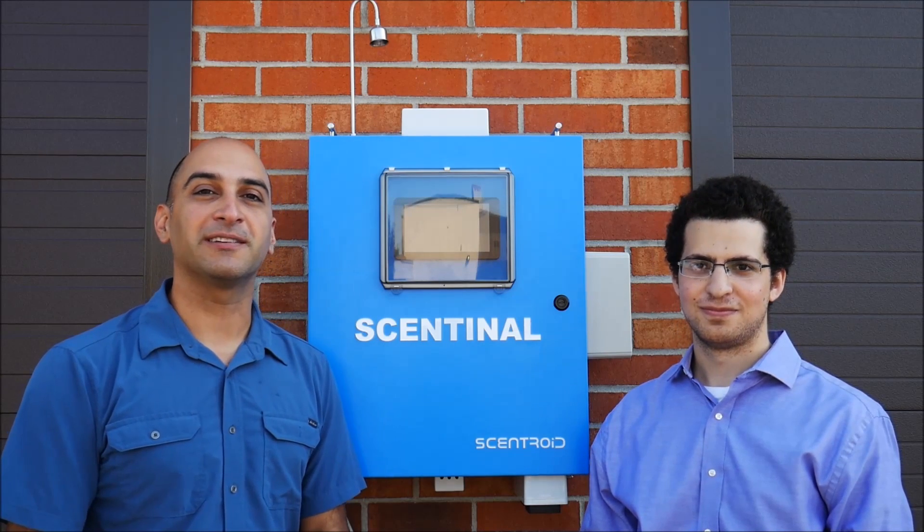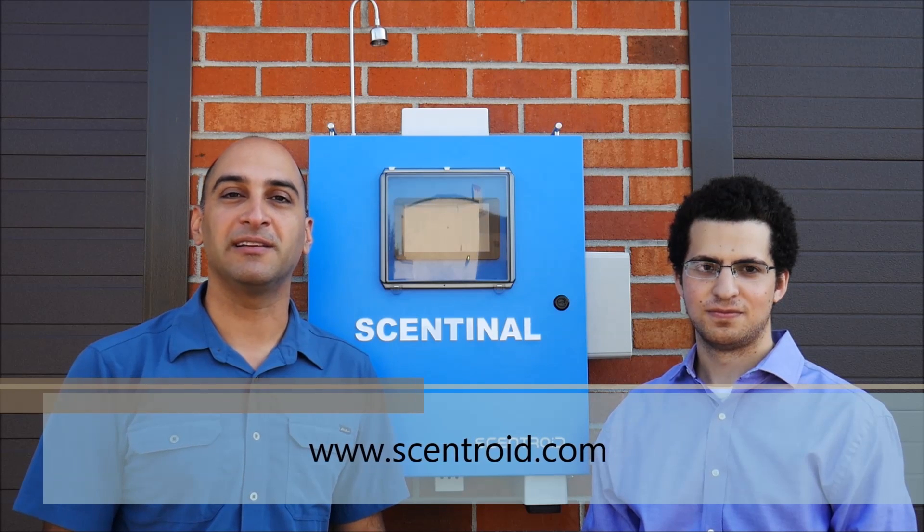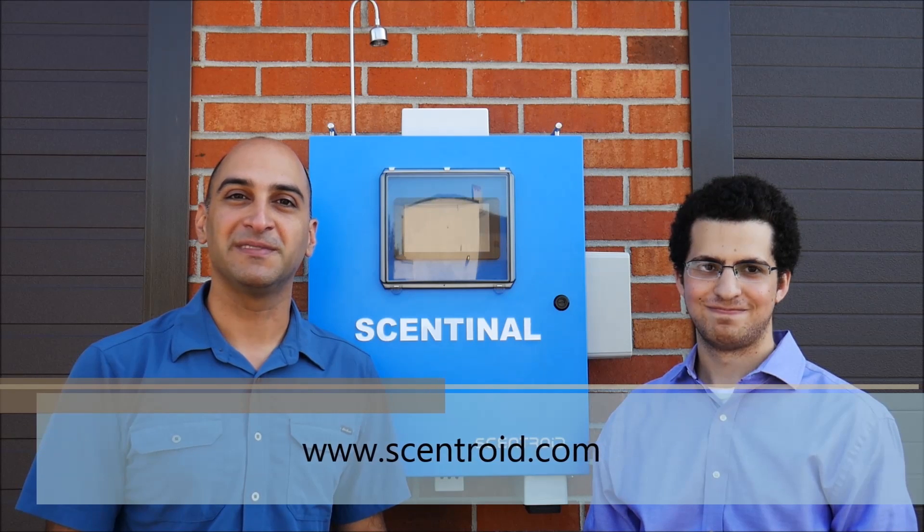Thank you, Amir, for showing us how Sentinel works and for your hard work in developing this new product. Thank you as well for watching. If you need more information, check our videos or our website at www.centroid.com, or drop us an email at info@centroid.com. Thanks again for watching — we'll see you in the next video.